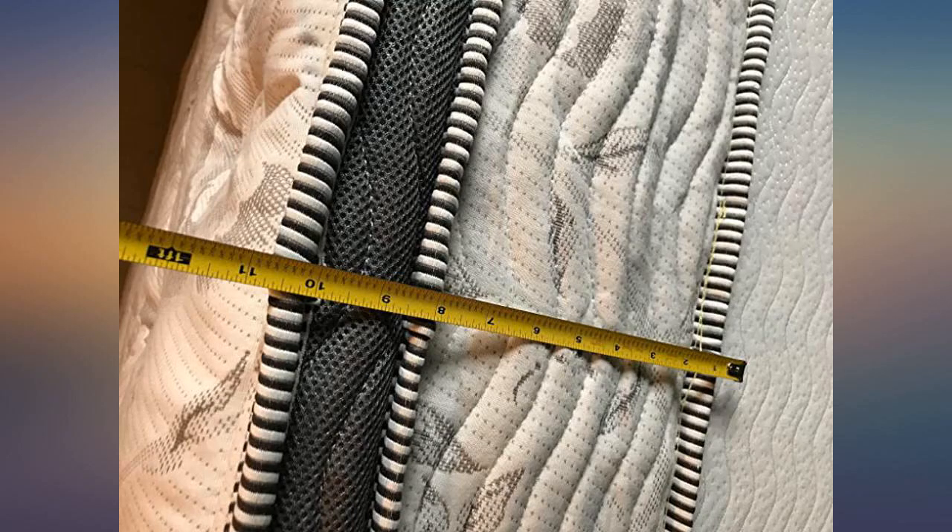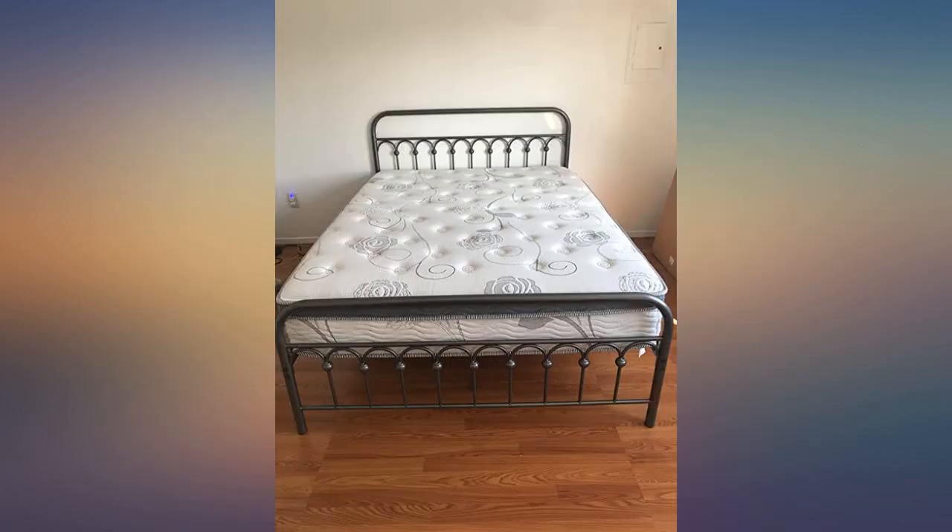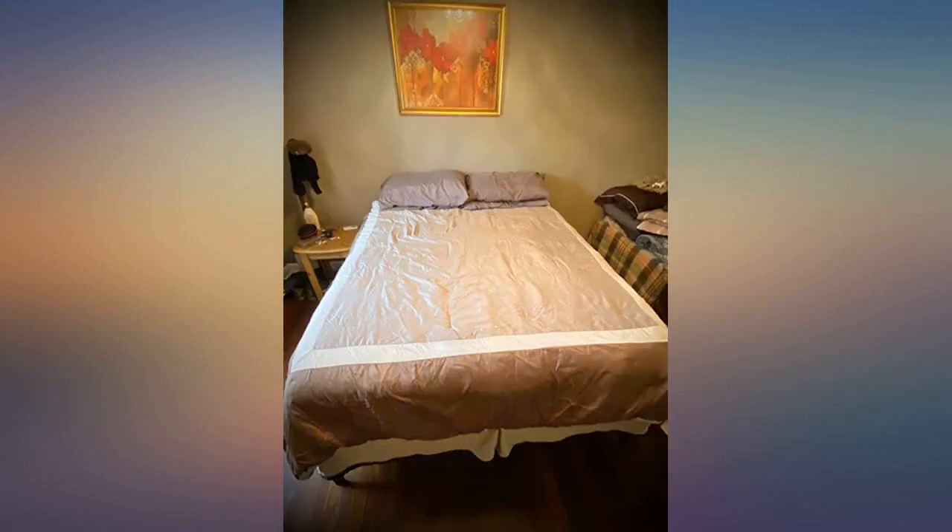It's important to make sure the coil springs are individually wrapped, which this mattress is. The mattress looks good, definitely looks more expensive than it was, and the quality seems great so far.